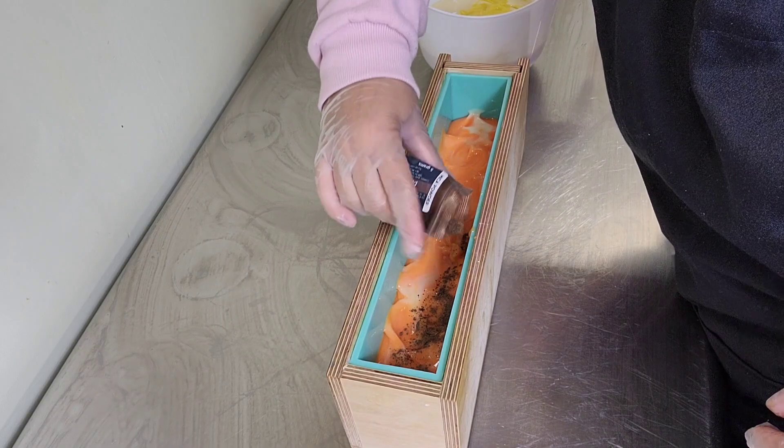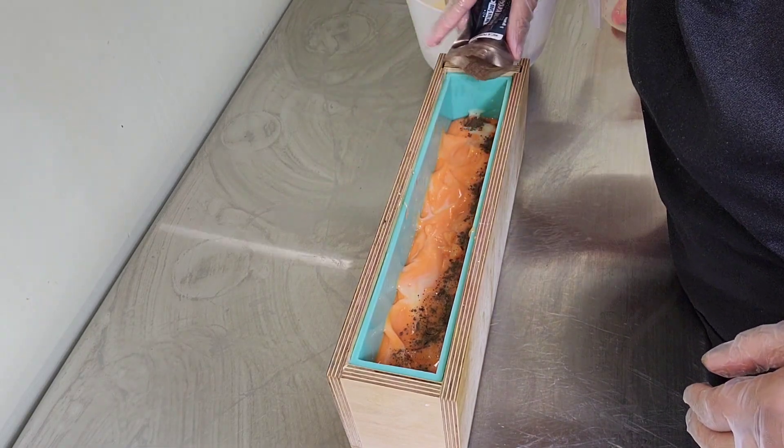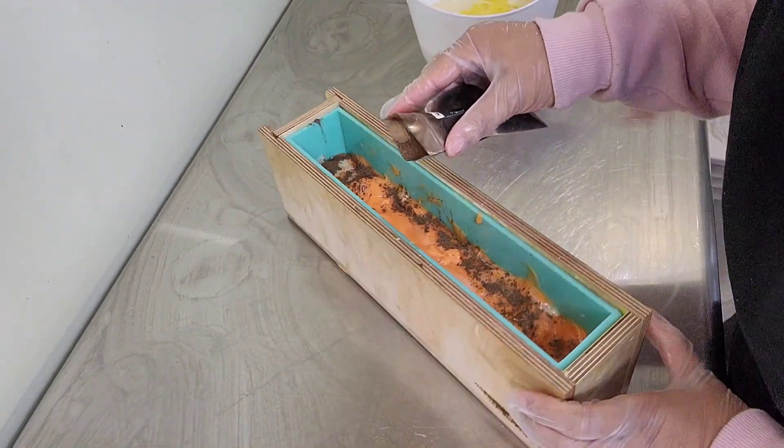Here we're going to add the mica line and then put the yellow and white layer on top. I'll come back when it's time to put the embeds on.